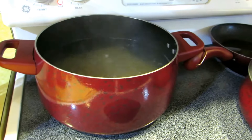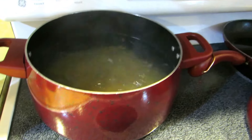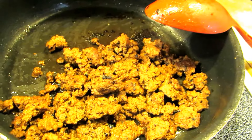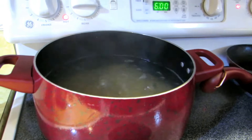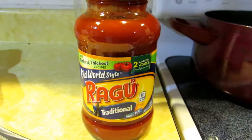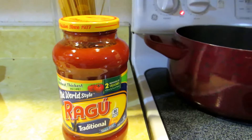As you can see guys, the water is boiling and I just put some noodles in it. The meat, the ground beef, is done so I'm just waiting for the noodles. And this is my best friend right here — this one right here — that's the main ingredient for my budget meals.